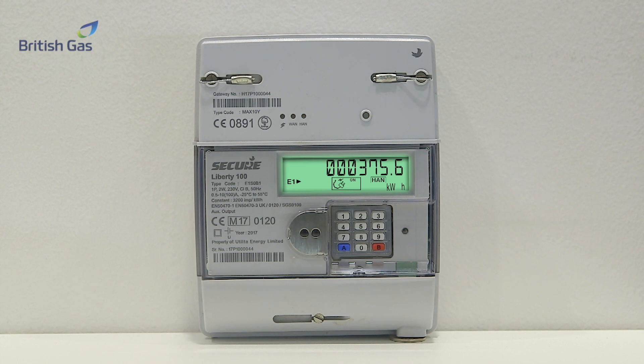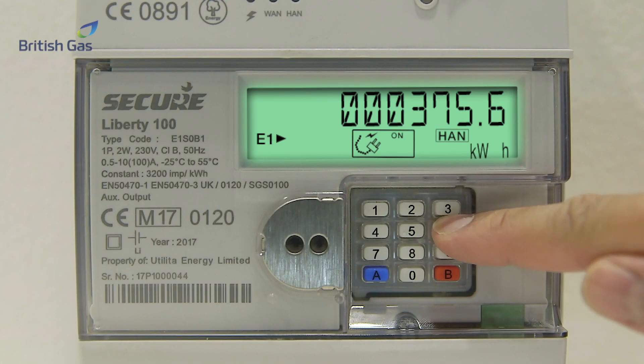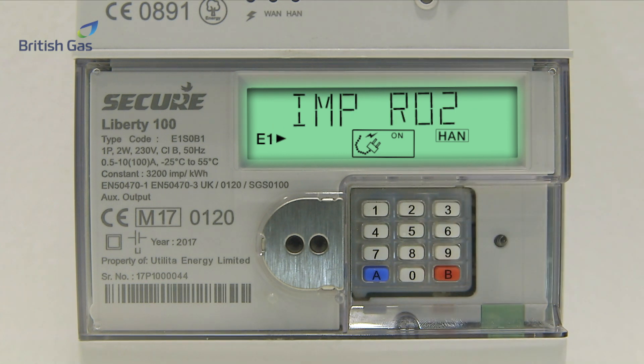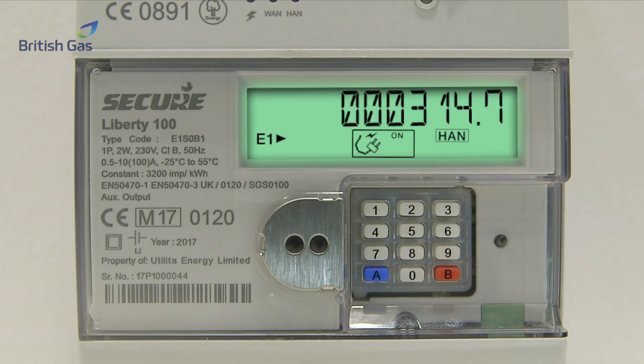If you're paying for two rates or more, you'll need to press 6 on the keypad. The screen will display IMPRO2, followed by six digits. Ignore any numbers after the decimal point. Your meter reading is 000314.